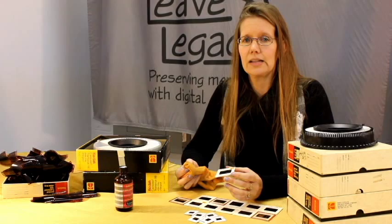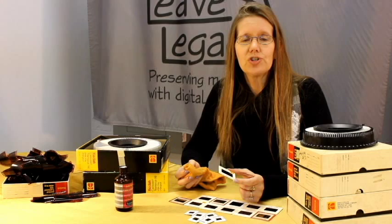If you don't want to bother with doing all this cleaning yourself, you are more than welcome to ship it to Leva Legacy or bring it in, and we will do all of the cleaning for you of all your slides. Then we digitize it and give you a digital copy. We hope you've enjoyed our little video today about cleaning slides.